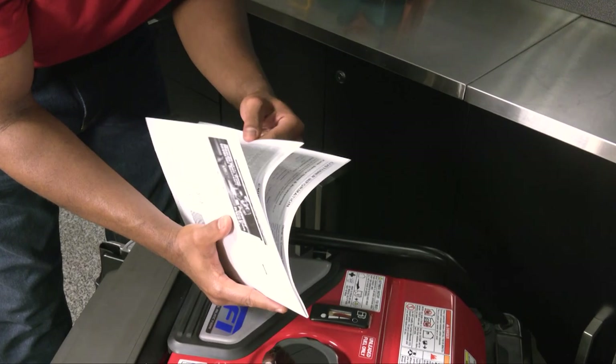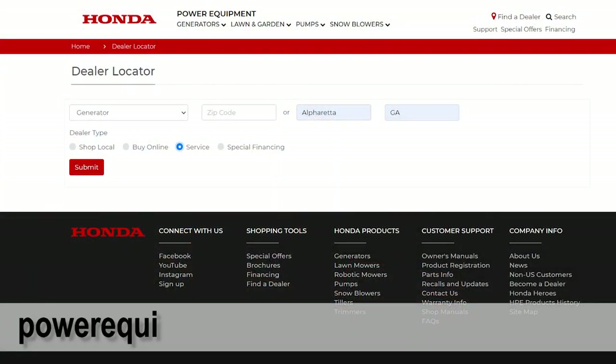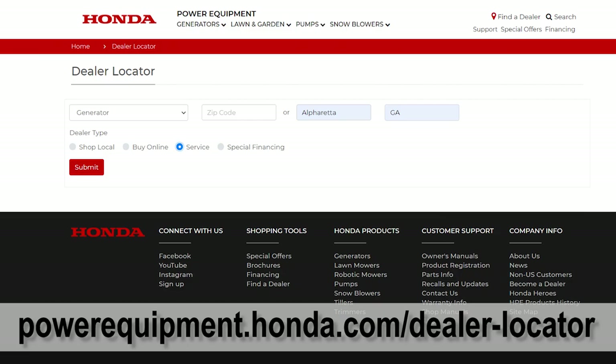For any additional information regarding the maintenance of your EU7000IS, refer to your owner's manual or contact your Honda Power Equipment dealer.